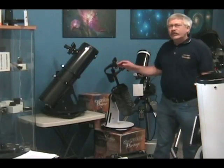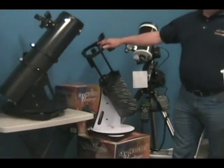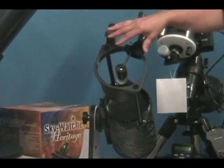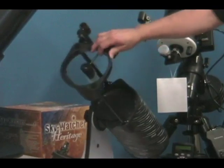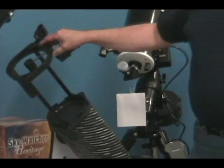Even if you need something for less money, the Heritage 130 is the Dobsonian tabletop-mounted telescope. It has five inches of light-gathering ability. You'll be able to see more with this telescope and find it much easier to use than most of the telescopes that are sold in the department stores at this time of the year. We really highly recommend a Dobsonian telescope as one of the best values for getting up and started with your astronomy experience.